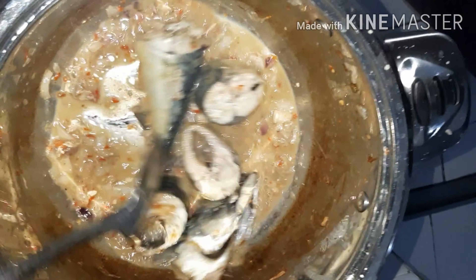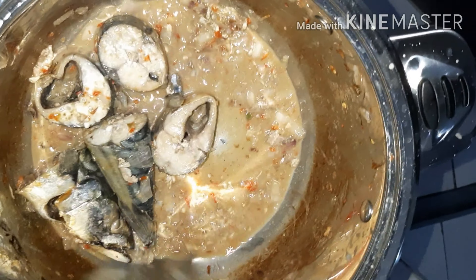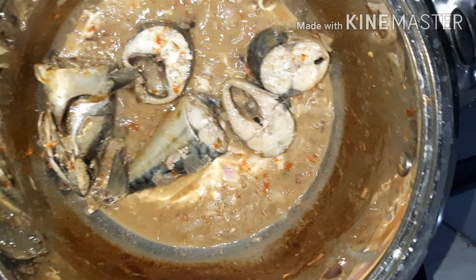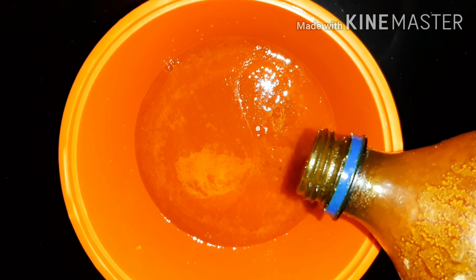I allowed the water to dry because I didn't want to rinse the pot — I wanted to add the abacha directly into the pot and not waste the fish and pomo water. While waiting for the water to dry I was preparing my ungu. I forgot to show the video of how I prepared the ungu, so I prepared another small one to show you guys exactly how I did it.